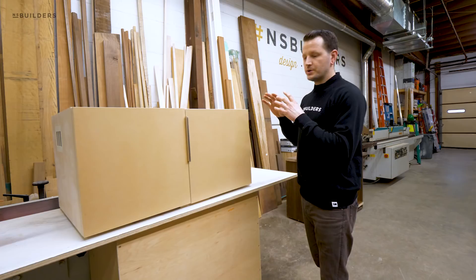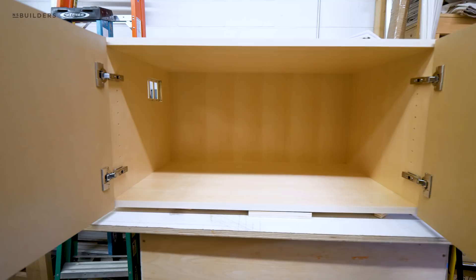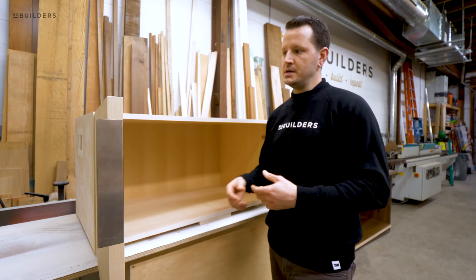Getting back to the actual fabrication, we approached this vanity in a slightly different manner than we typically would. Because the outsides are going to be painted and we wanted to keep the inside as pre-finished material, we were experimenting with a flat pack design to see if we can ship some of these out. In the future we may be able to offer these vanities or similar furniture in a flat pack design — easy to ship and easy to assemble.